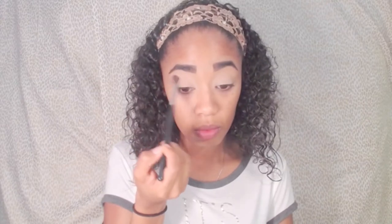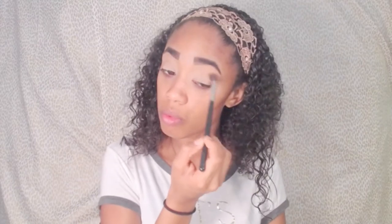For this video today I'm going to be using the Tarte Tarteist Pro Palette and the Too Faced Sweet Peach Palette. Here I'm taking my Morphe M535 blending brush and taking the shades Indy and Bold and starting my crease shades.